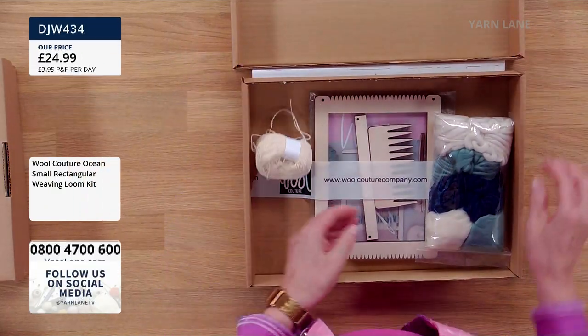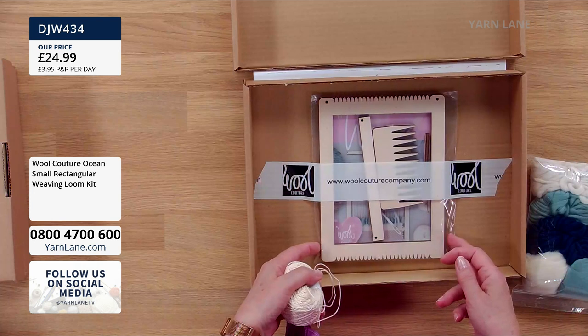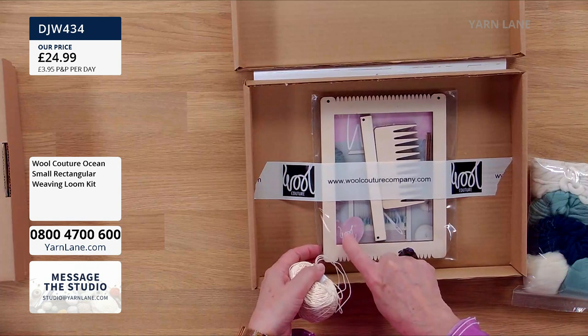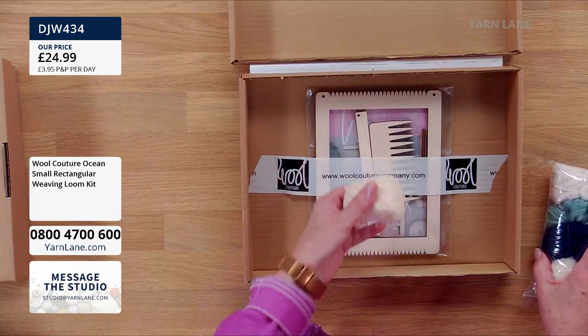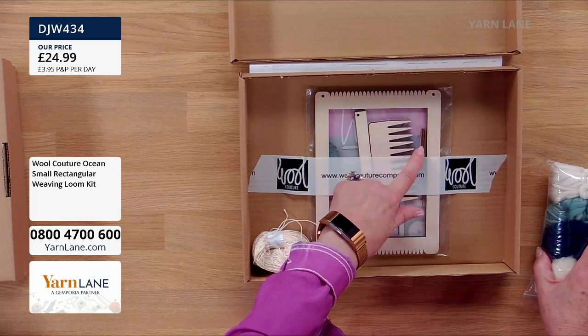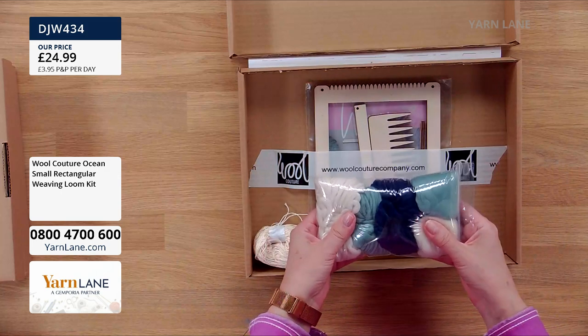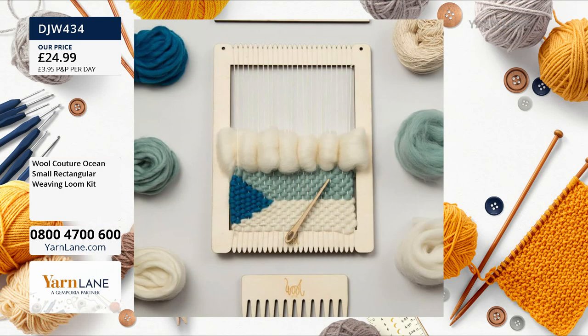This is called Ocean. What we have in this one — this is your small weaving kit. You can see this is already made up; it's quite a sweet one. 16 by 21 centimetres. Again, it has the instructions in there, the cord that you create the warp with. It has your needle and your comb — do you call it a comb? Yeah, you do, absolutely. And of course it has all the yarns. It's to create the same picture that's on the box — what you get is what's on the box.